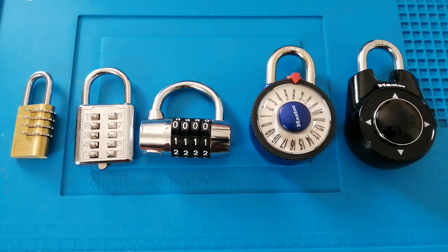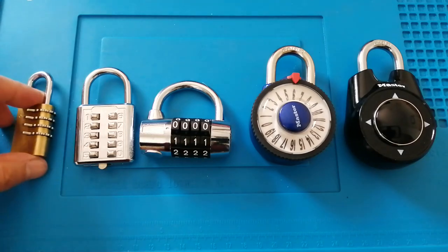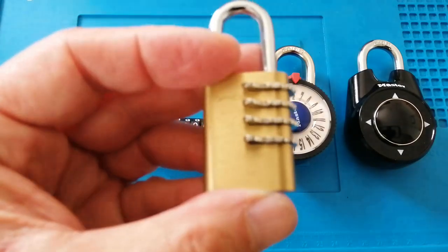Hello and welcome back to Sotter Lock. Don't forget to like, subscribe and hit that notification bell because it does help a small channel like mine to get noticed. So today I'm not going to decode any locks — I'm just going to talk about these locks. This whole video was inspired by this padlock.